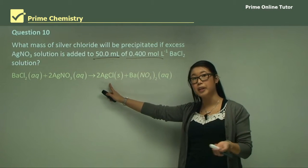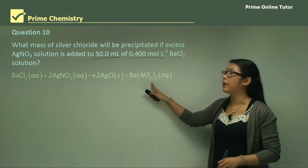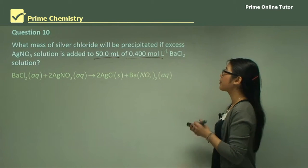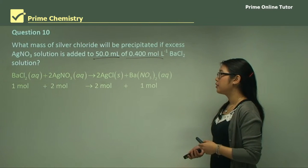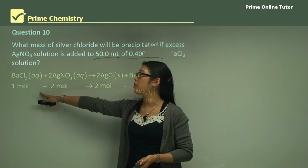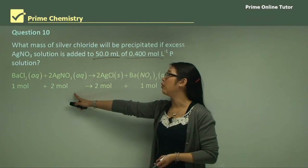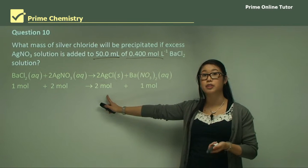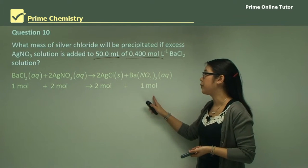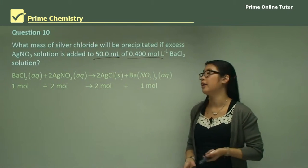Silver chloride forms a precipitate along with barium nitrate, which consists of spectator ions that don't take part in the chemical reaction. The stoichiometry is: 1 mole of barium chloride and 2 moles of silver nitrate form 2 moles of silver chloride and 1 mole of barium nitrate. We need to take this 2:1 ratio into account in our calculations.